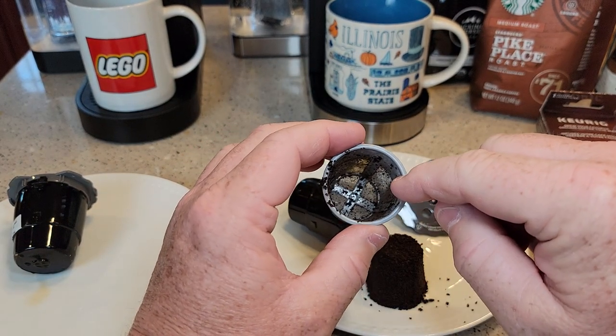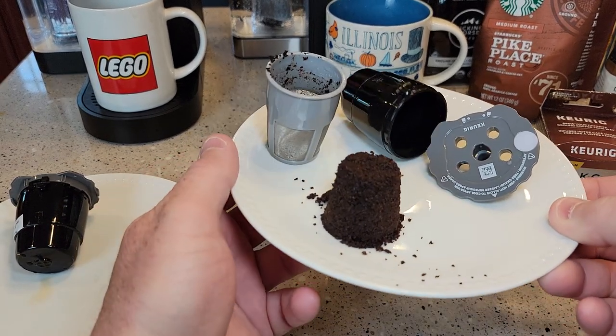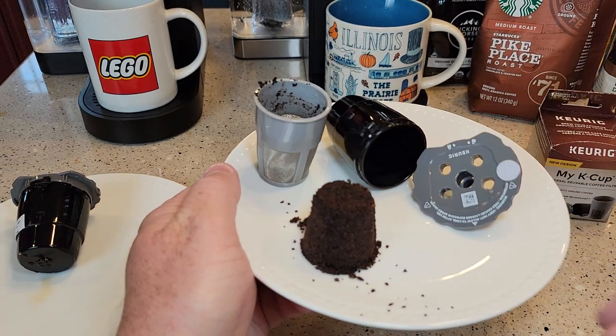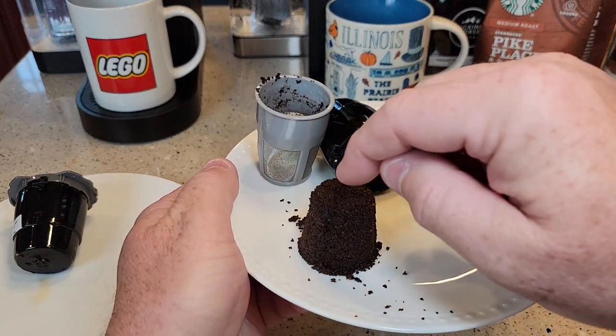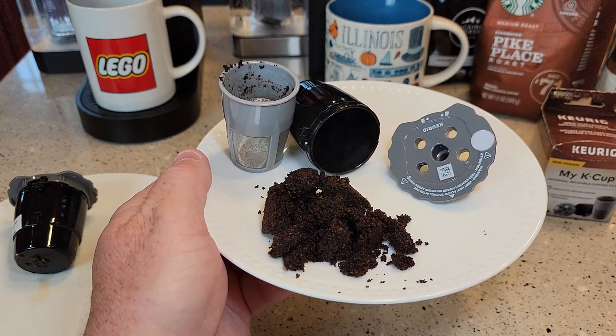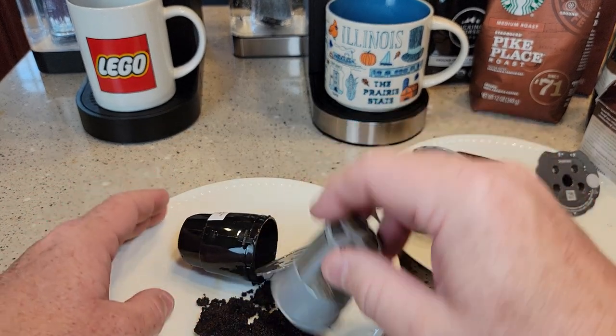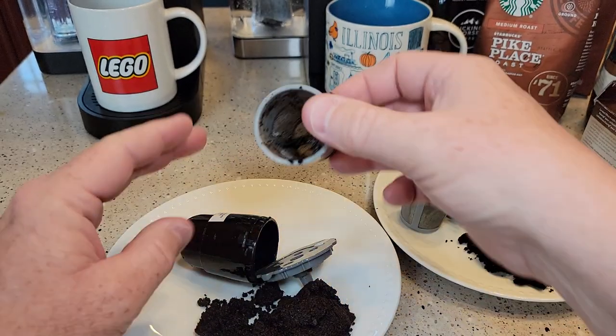The coffee grounds come out relatively easy but you do have to wash it out with soap and water when you're done. It does a pretty decent job of saturating all the coffee grounds — they all look nice and saturated. The one that was leaking a little bit doesn't look too much different.